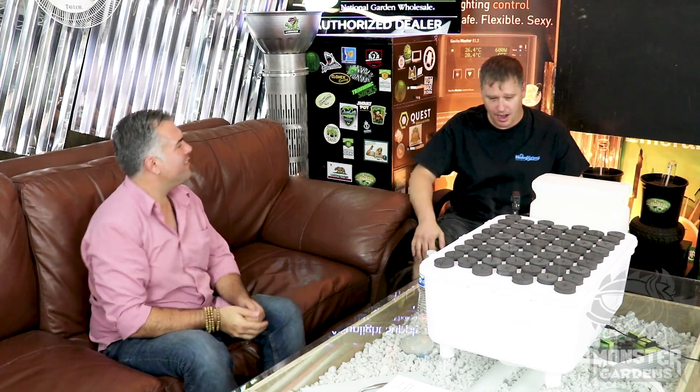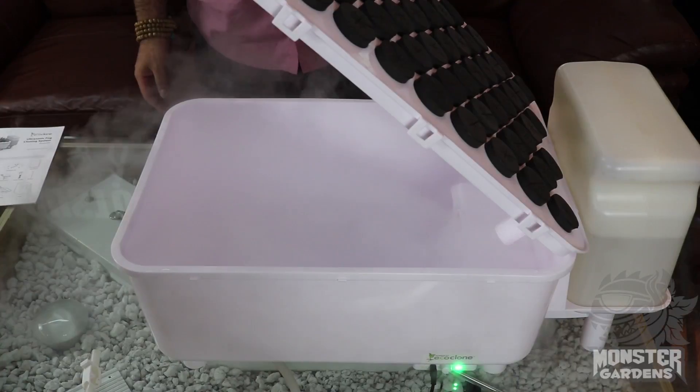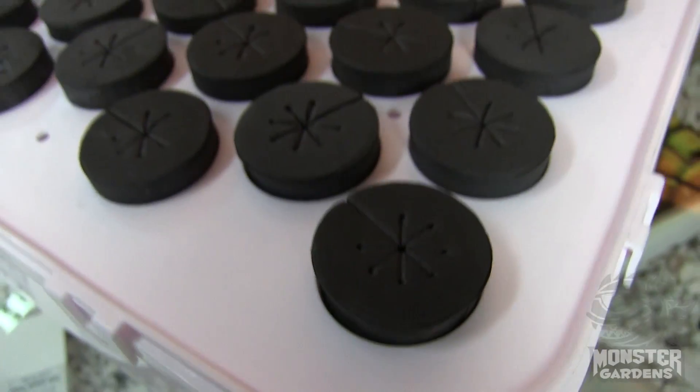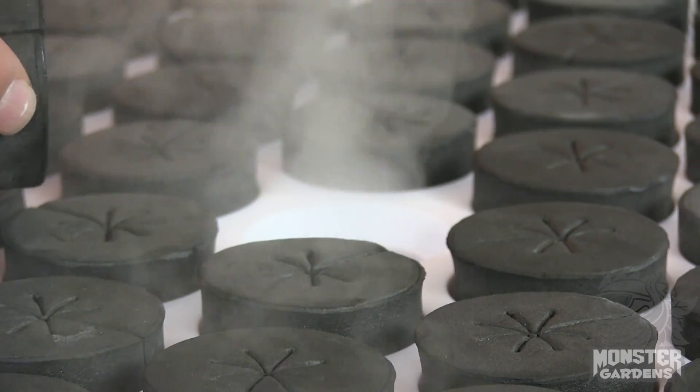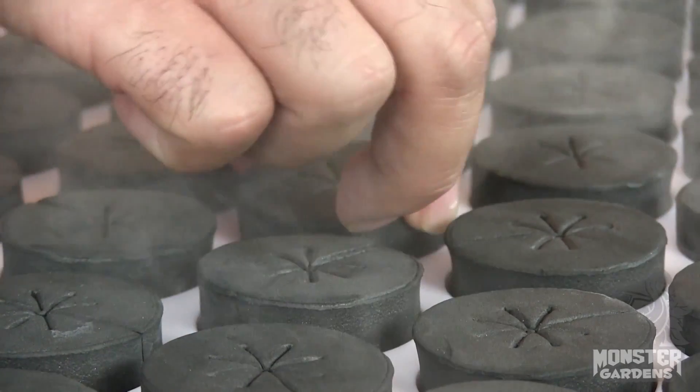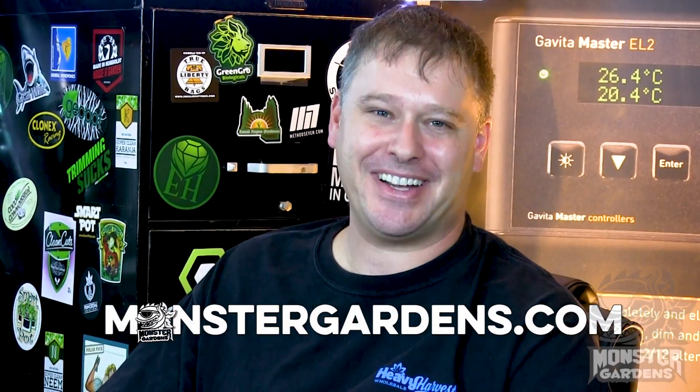Thanks so much for coming in. These machines are going to be available real soon — we're going to get them up on the website. We're doing this because once you get your hands on one of these you're going to buy more and more of them because they work so well. These items and many other fantastic items are available exclusively at monstergardens.com. Thanks for tuning in, guys.